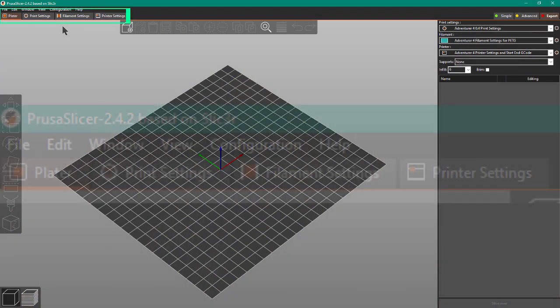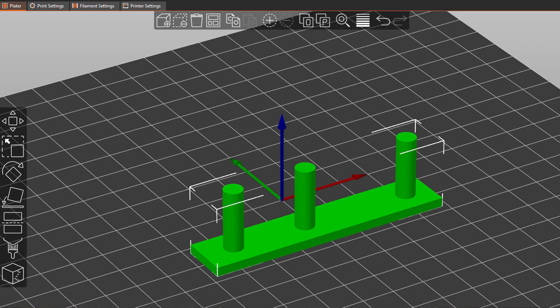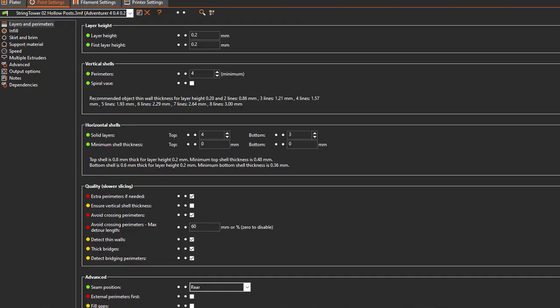Let's have a quick look around. I'm still new to PrusaSlicer myself, and there are a lot of other tutorial videos on YouTube you can watch. Here's the general idea. Up at the top there are tabs: Platter, Print Settings, Filament Settings, and Printer Settings. Platter is where you see and arrange your 3D print model, slice it, enable other features, and generate the G-code. Print Settings, Filament, and Printer Settings are where you set up all your printing parameters.